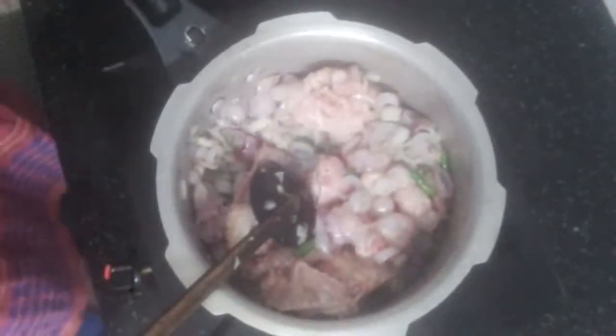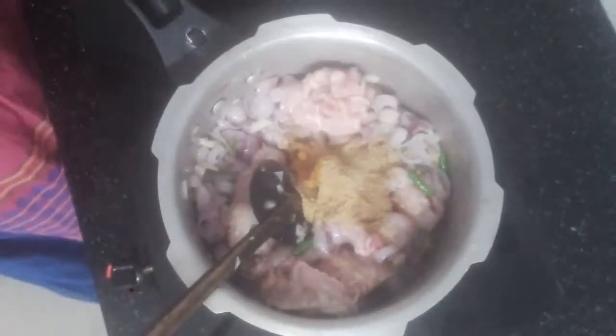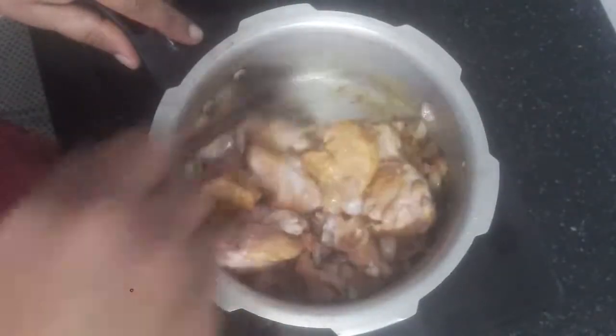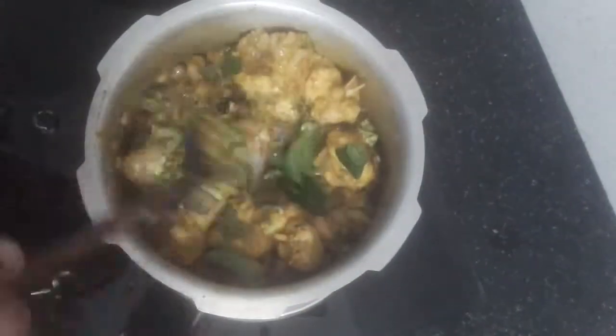Masala. 1 teaspoon of the sauce. We can mix the rice and mix the rice. We are going to mix the rice. 1 spoon of crushed garlic.